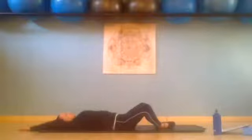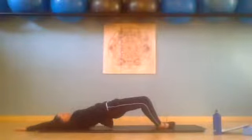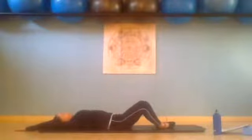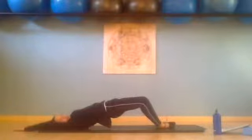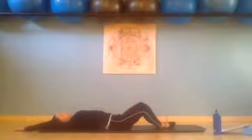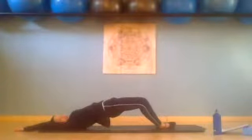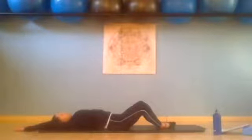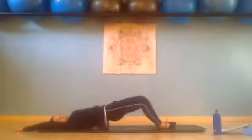Little pelvic curls — inhale, exhale, we slowly curl up. The soles of the feet are still together, knees are still open wide. Inhale and exhale, really lengthen the spine, let you curl down. Inhale, exhale, flatten the back, hold the pubic bone up and lift those hips. Glutes should be working a little bit more here. Inhale, exhale, slowly curl down. Inhale, exhale, belly button into the spine, pressing hips nice and high, squeeze those glutes. Inhale and exhale, slowly curl down.